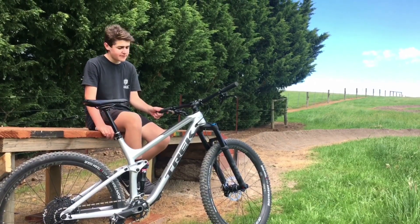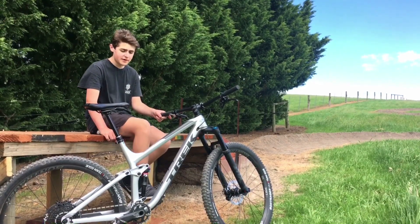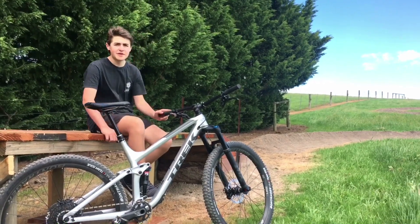Now moving on to travel: we are running 150mm on the dropper seatpost, 130mm on the Fox 34 Rhythms, and 130mm travel on the rear shock.